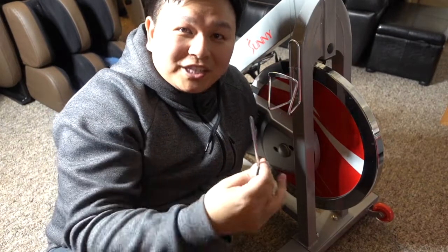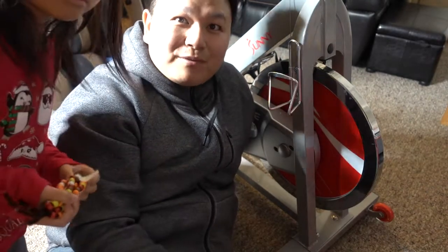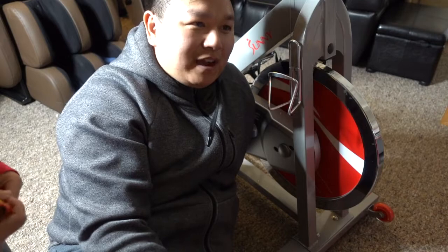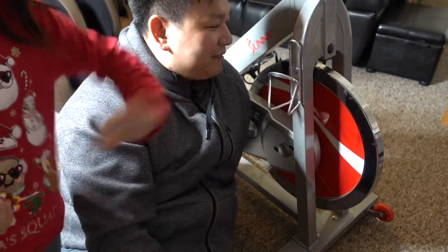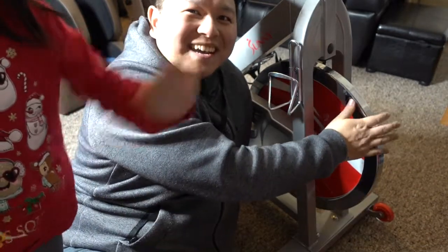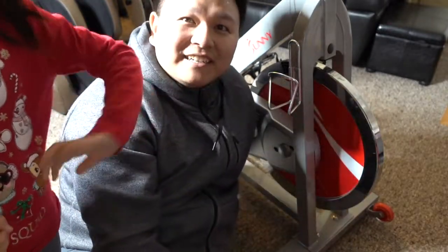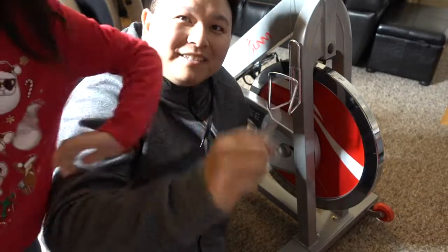Thank you so much for watching. If you like this video, please give me a like and subscribe. My channel is all about reviewing the hot items from Amazon, and this is one of the hottest items. I'm going to use this for my weight loss training. Have a good one — bye!